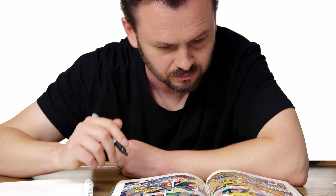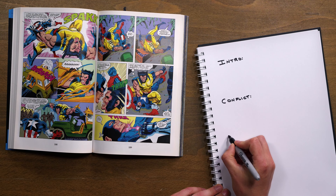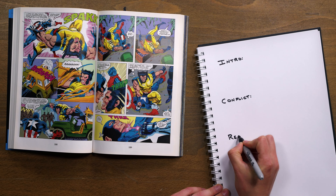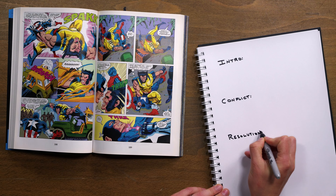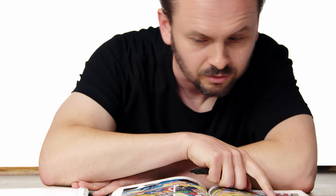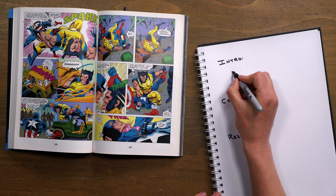Readers finally find out what the results will be as we head into our final phase: resolution. This is the third and final part of our classic three-act story structure. Here's where we see the results of our story. Challenges are overcome and villains are defeated, but it doesn't always have to wrap up nice and simple. Questions may remain and some of our conflicts, especially internal ones, might carry forward into future stories.